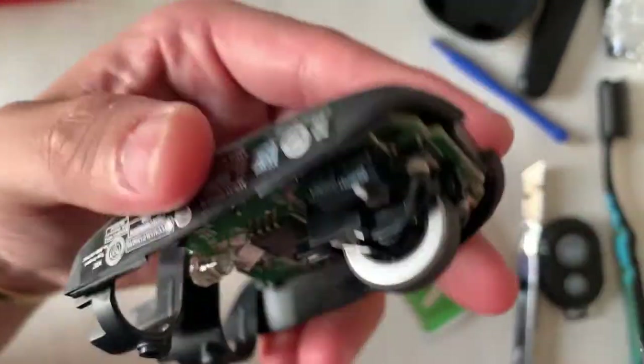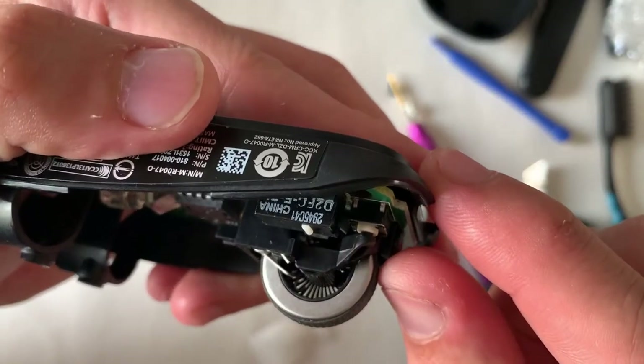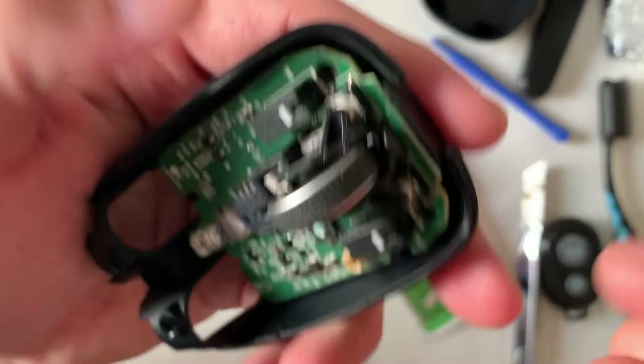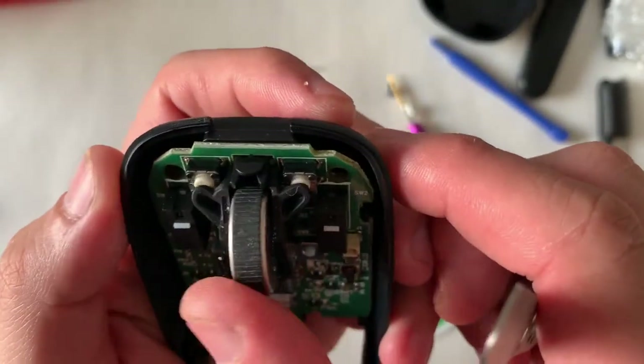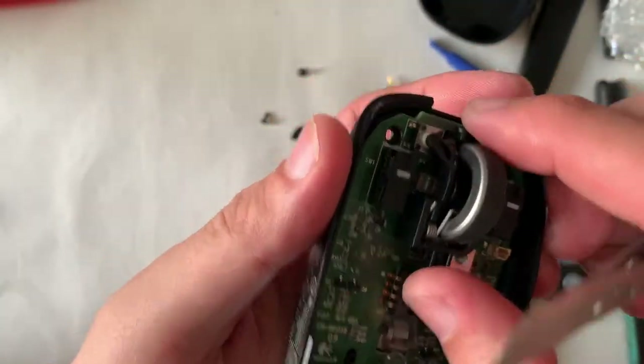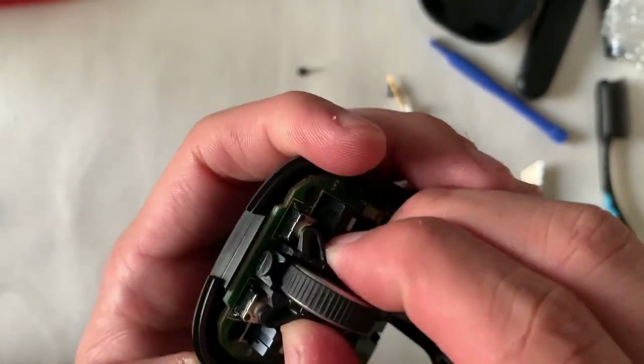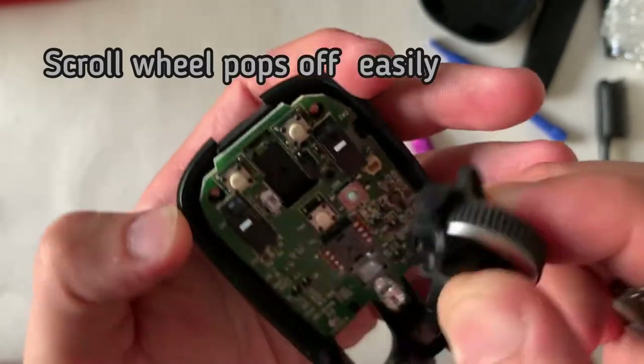The scroll wheel tells me it's seldom used as well. It's not like those gaming mice where you see green residue from the sweat. The switches are all standard ones you'll be able to find — left and right click, center click. The wheel just pops off from the click easily.